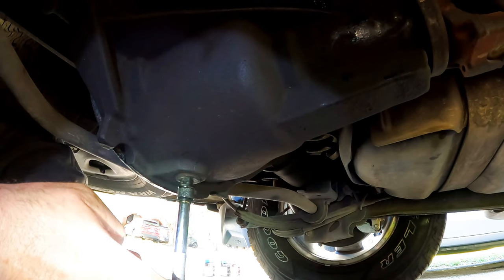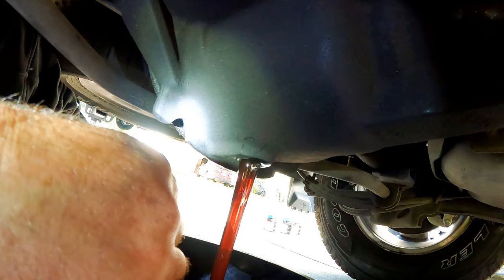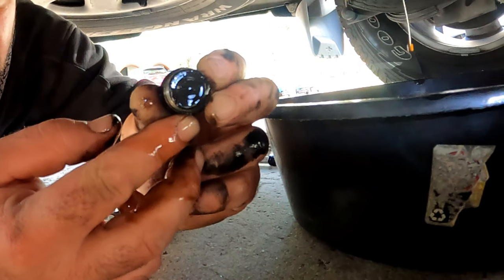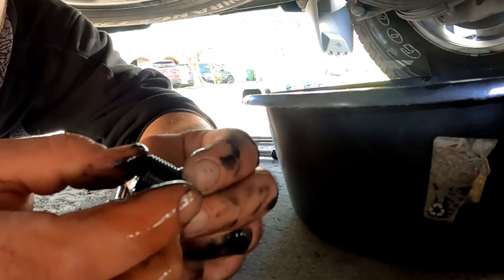Once the filler plug is removed, we loosen the drain plug and before removing it all the way we make sure the pan is under it. While it's draining we check the magnet on the inside of the plug. What to look for is chunks of metal — that would be a bad sign — but metal dust is normal.